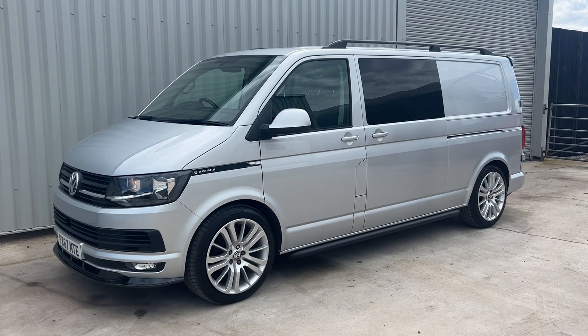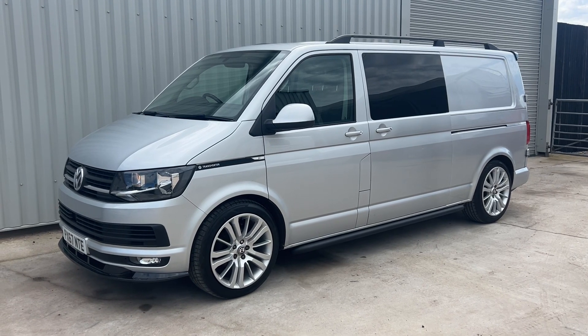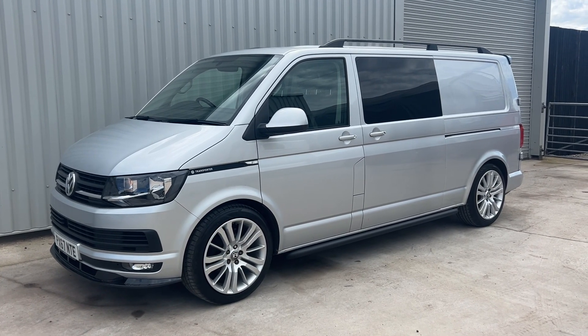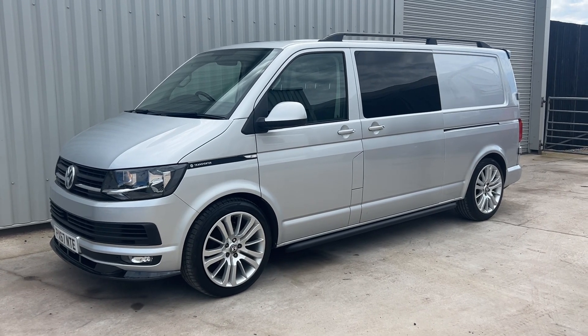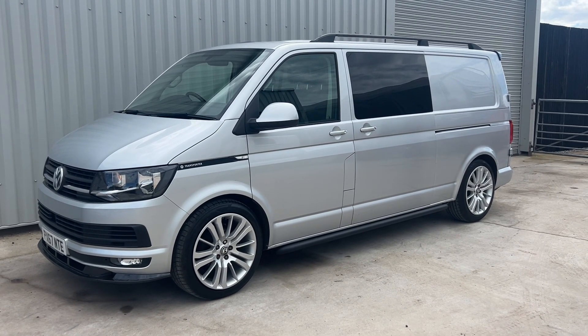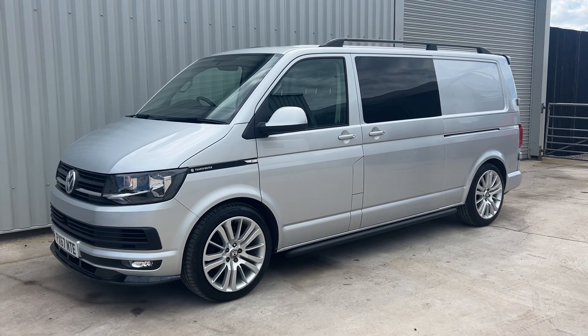Hi guys, good afternoon, welcome to another video with Transporter. Sorry for the noise in the background, just our neighbours earning a living. So what have we got? We've got a 67 plate T6 Highline long wheelbase 156 speed Combi.